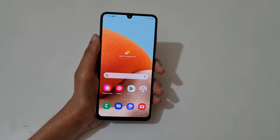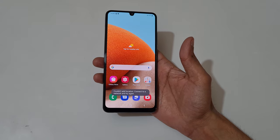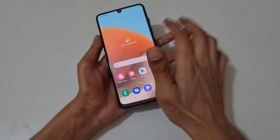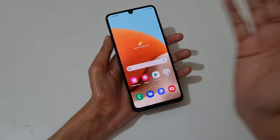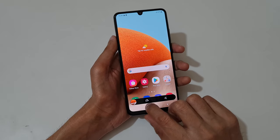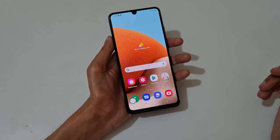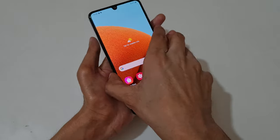Hey guys, welcome to my channel. In this video I am going to show you how to take a screenshot in Samsung Galaxy A32 smartphone. The first method is just swipe your palm like this to take a screenshot. You can see, and you can also edit and share it by tapping here.